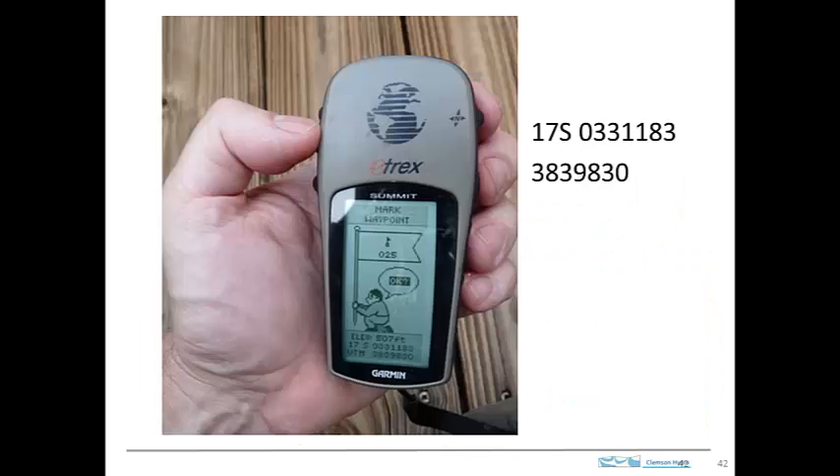So if we go back to the GPS that we saw earlier and look there, maybe you can read the 17S. This number here is the Easting, and the number below it is the Northing. If I blow this up and type it out so it's a little easier to read — there's 17S, that's the zone that we're in. Here's the Easting number and the Northing number, and we're 183 meters to the east of the edge of that block.